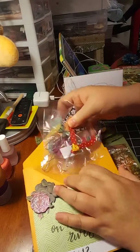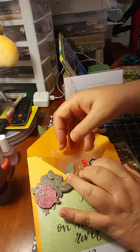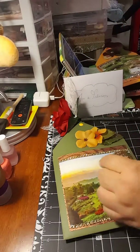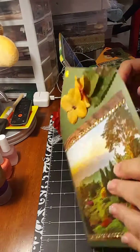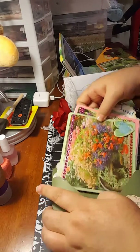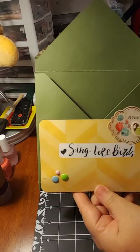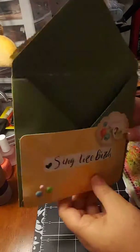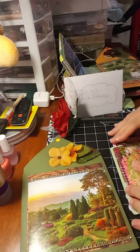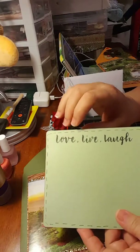The size of the envelopes is six by six. My fourth one has a bunch of more little goodies and I wrote in here 'Sing like a bird.' I also made another bunch of journaling cards — love, live, laugh.